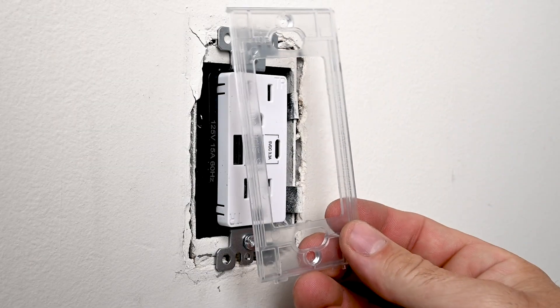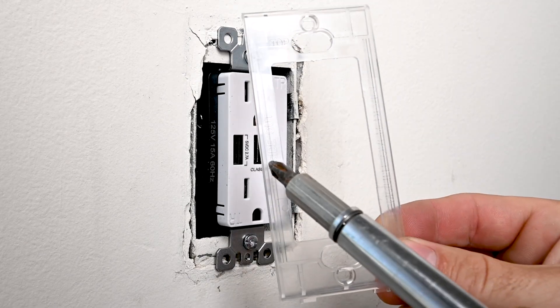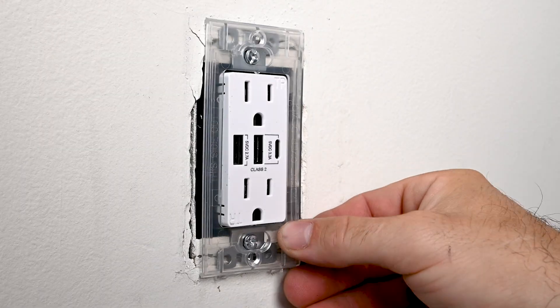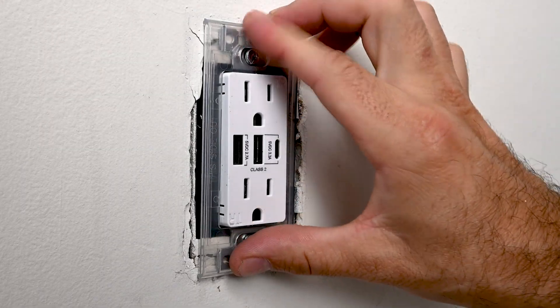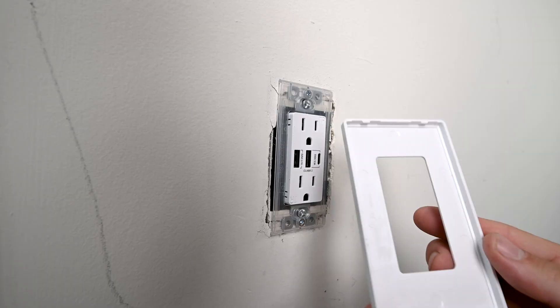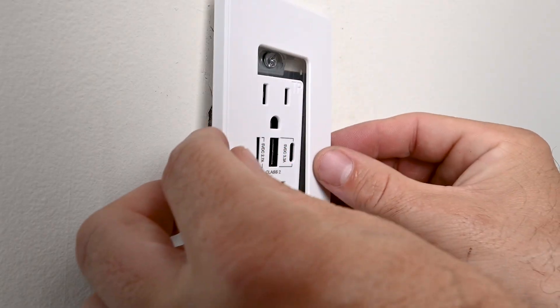I'm going to install the cover plate. It's labeled 'top' — this side out — and it's got an arrow pointing down. This just slides right over and it's held in by two screws. Here's the cover plate, labeled 'top' — this just snaps on.